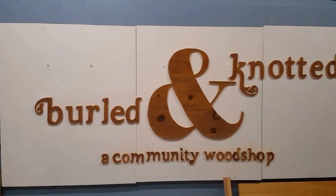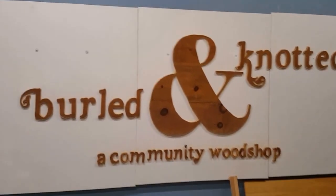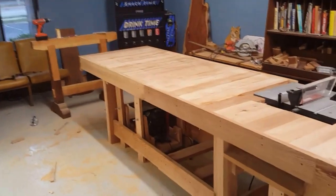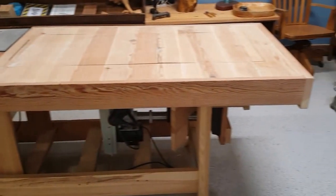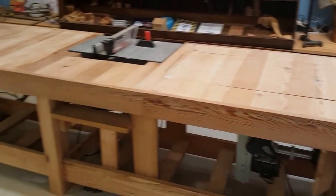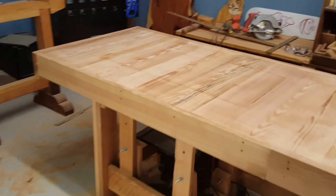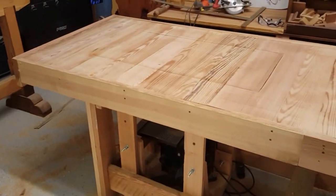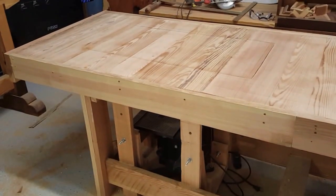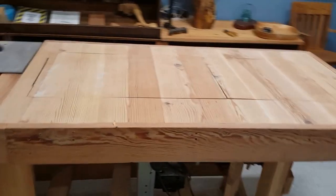Welcome to Burland Knotted Community Woodshop. This is our classroom with our custom workbench we just finished. It's got access for a drill press that folds up, a table saw built in, and a small band saw built in. The tabletop centers pop out and they either cantilever up or hinge up based on how the tool is.